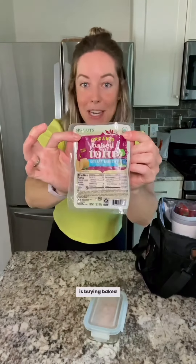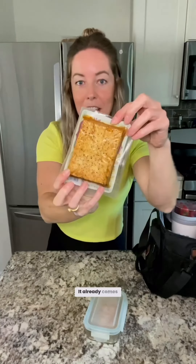This is one of my favorite things to eat now — buying baked tofu. It already comes marinated, flavored, and everything, and then I just take one out, pack it, and eat it cold and it's delicious. So far you don't have to heat anything up, which is really convenient.